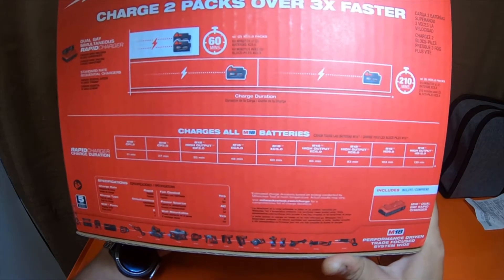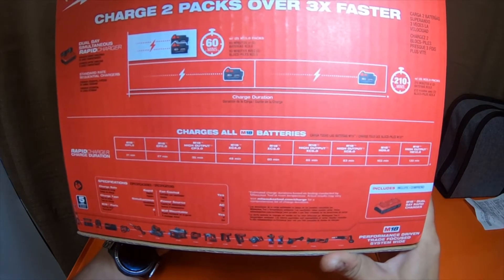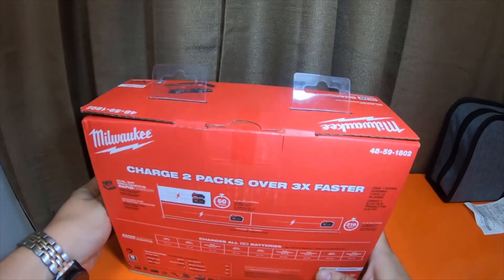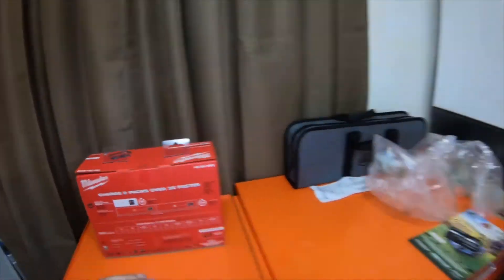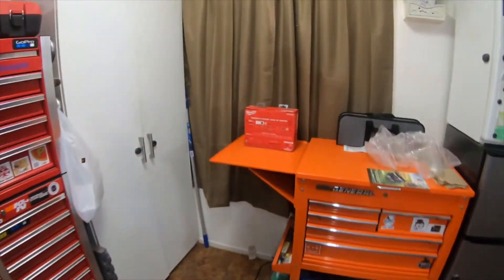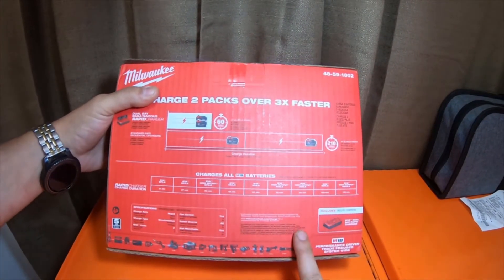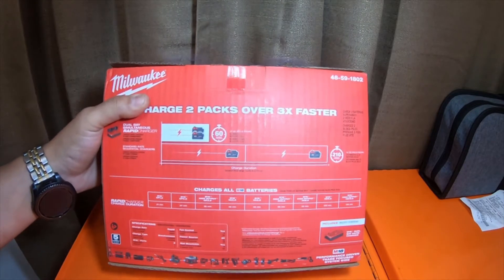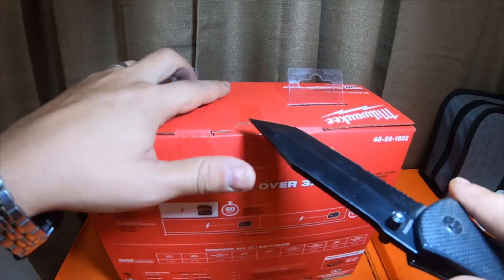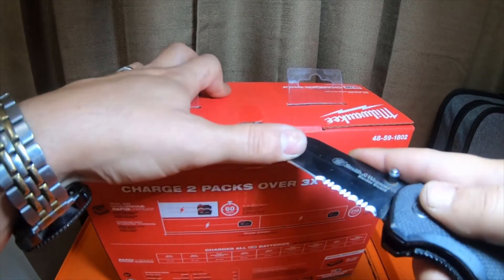XC 5.0 is 60 minutes. The high output XC 6.0 is 65 minutes. M18 CP 3.0 is 83 minutes. The HD 9.0 is 103 minutes and the high output HD 12.0 is 130 minutes. And if I remember correctly, the regular standard rapid charger will charge the 12.0 a little bit faster than this dual rapid charger, so in a sense it's better for you to just have two regular standard rapid chargers.